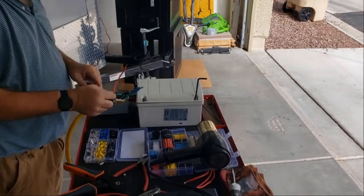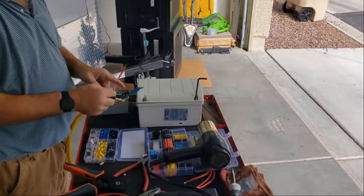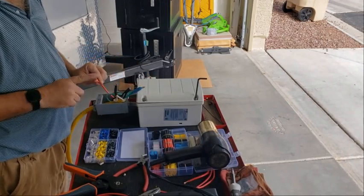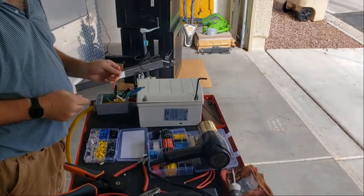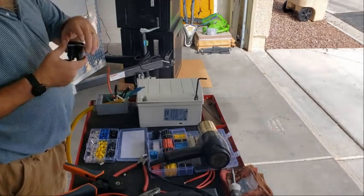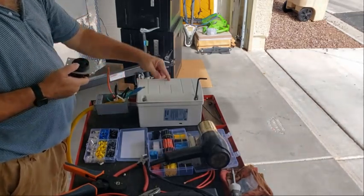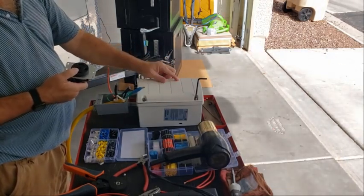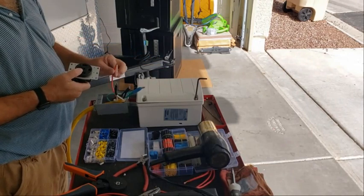So I have the two neutrals, L1, ground, and you notice there's nothing hooked to here. As we talked about before, L1 is attaching to L1 — it's going in powering the transformer with the neutral and then coming back out as L2.